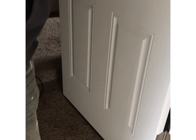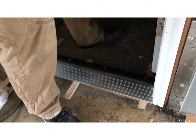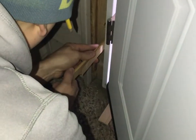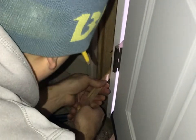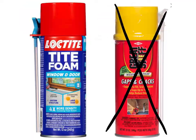It just needs a little bit more. The door won't open all the way. Shims will be your best friend in this project. I know it looks like a huge gap, but we're just going to fill it in with window and door foam. Do not use the heavy duty stuff because it will actually expand too much and mess up your whole door.